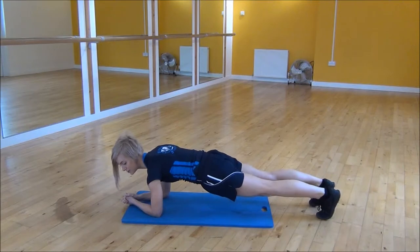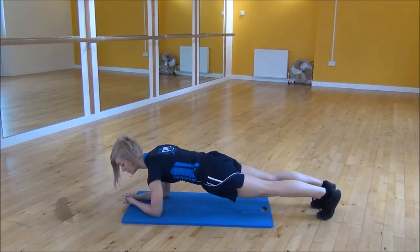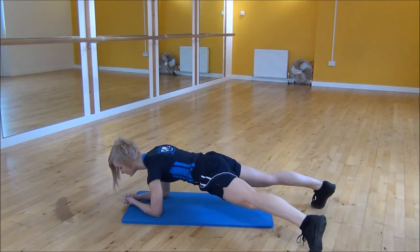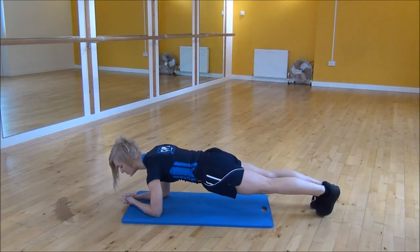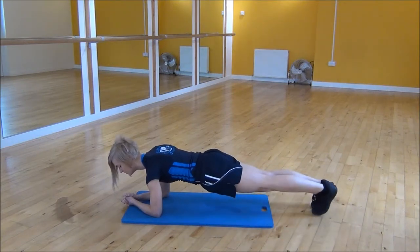From there, you're going to step one foot out to the side and do not let it touch the floor. Step out, make sure your core is nice and engaged the whole time and that your back doesn't arch when you're doing this.